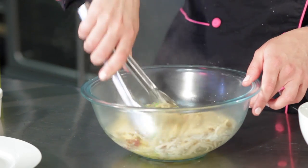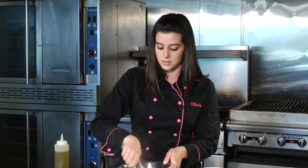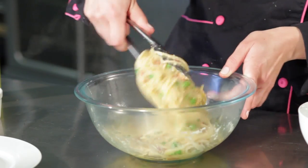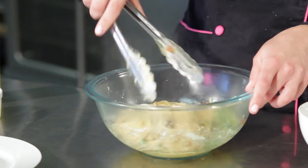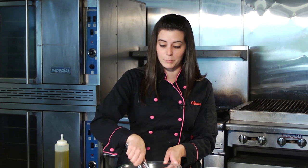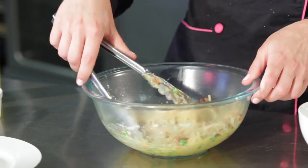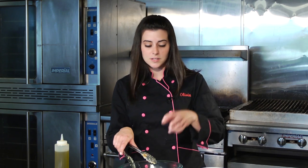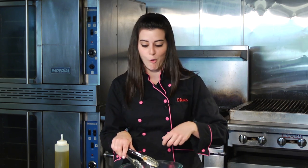Now carbonara has a lot of different stories as to where it came from. One of them is that coal miners in Italy would whip this up — they would put their bacon over the fire, really burn it, crisp it up, and hence carbonara: carbon, overcooked, really crispy bacon. Other stories involve World War II, where Americans brought over their rations of eggs and bacon and they all sort of whipped it up together. There are lots of different stories. This is the dish that my dad used to make for me at home, so this is something super comfort food, delicious.